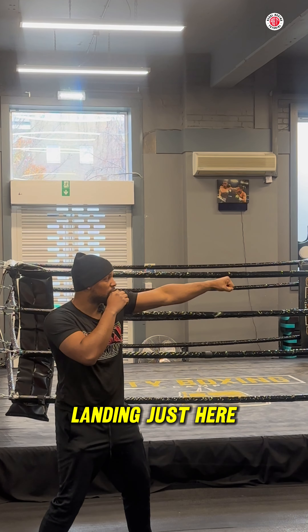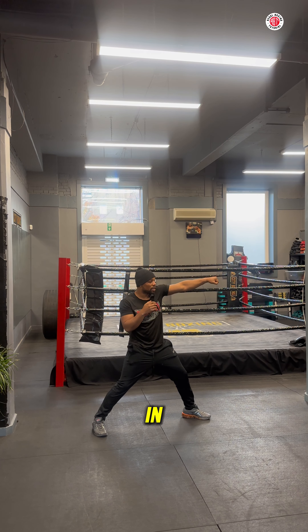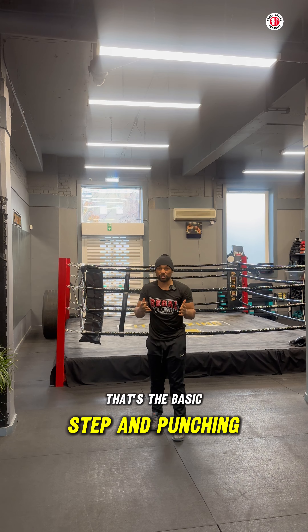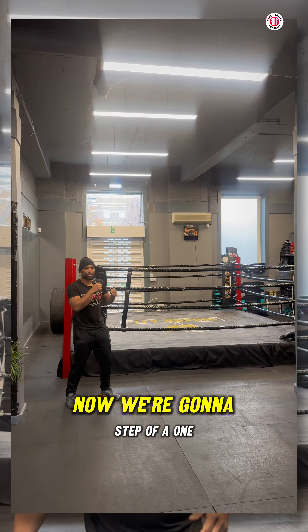Because I've stepped forward, instead of landing just here I can now land further. Then my back leg comes in and I turn on the shot, increasing the reach of my cross — just like that. That's the basic step and punch: throw a jab and a cross. But we can add more punches to that.